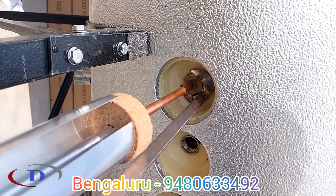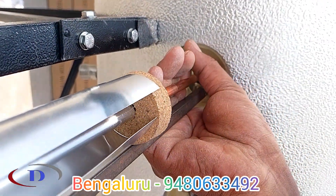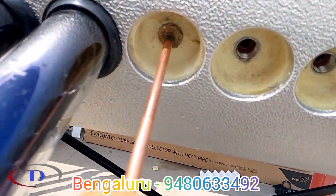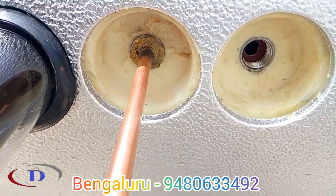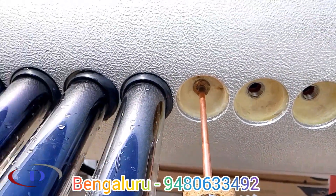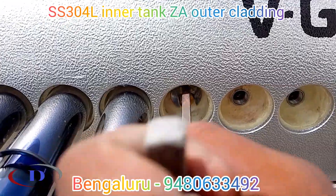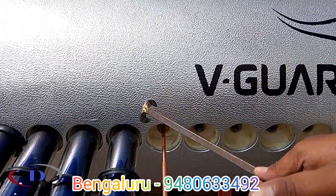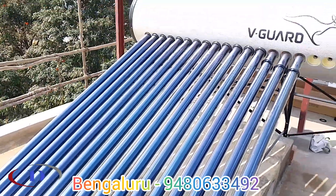In the flat plate collector model, the collector is also made of copper and water flows inside the tube directly — that is direct heating, whereas this is indirect heating. We have to fix all the copper tubes to the tank and place the evacuated tube and rubber washer intact.